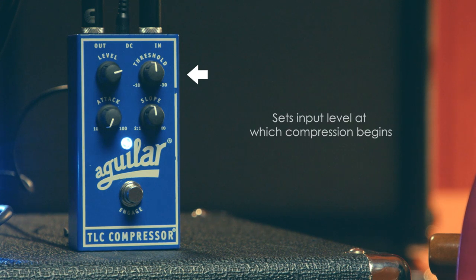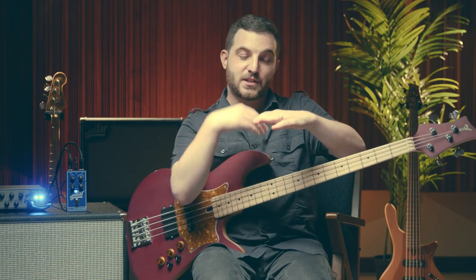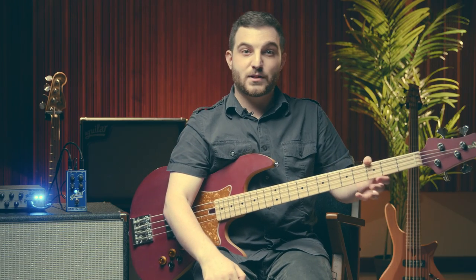The threshold sets the input level at which compression begins. Imagine you have two basses — an active boutique bass and an old passive jazz bass — with a floor and a threshold ceiling. With the active bass, you pluck a note and you'll hit that ceiling, triggering the compressor. With the passive bass, you might not even reach it. What you're controlling with the threshold is how much energy it takes to hit that compressor. With the passive bass, you'd bring the threshold ceiling down by turning the knob clockwise.